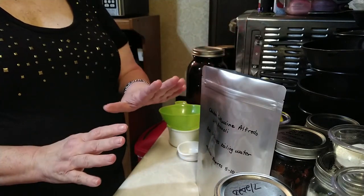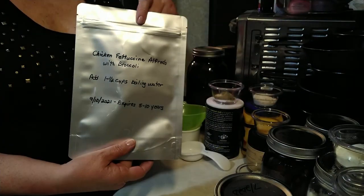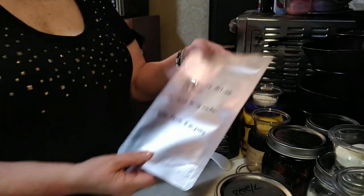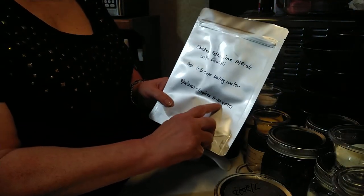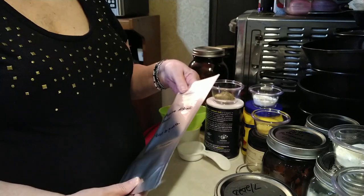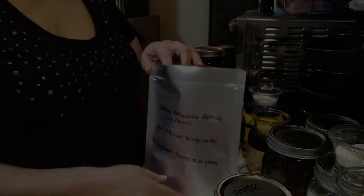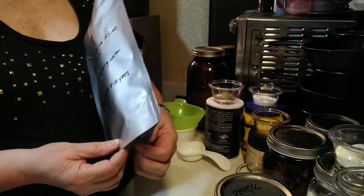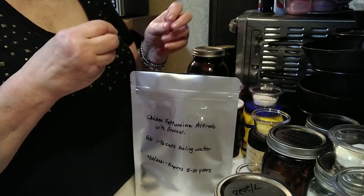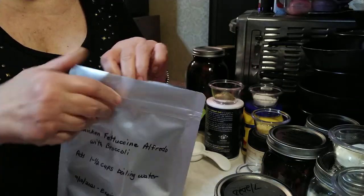The first thing we're going to do for this chicken fettuccine Alfredo with broccoli meal in a bag is get our Mylar bag and write out the instructions on it so whoever eats it will know how to cook it up. I've also put today's date and the expiration date — five to ten years out. Some meals will last longer than others, so it's a good idea to note that. I use Mylar bags with a gusset so they'll sit upright when you fill them and also when you add water to cook the meal. I also get ones with a zipper so the bag can be reused.